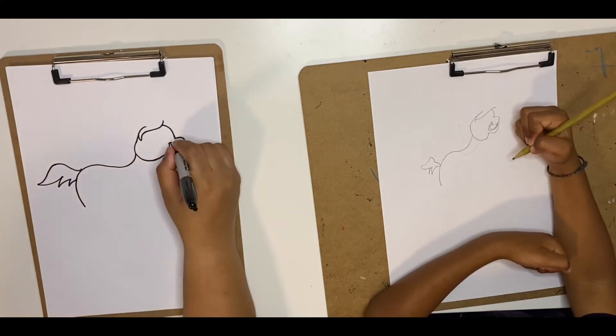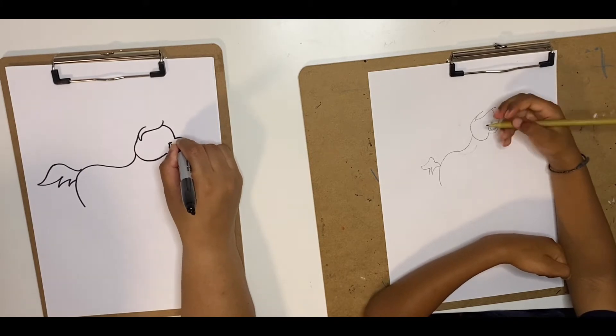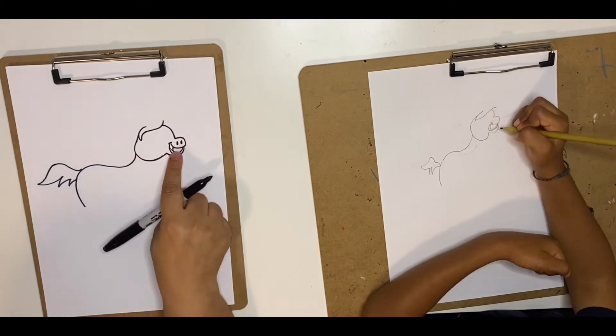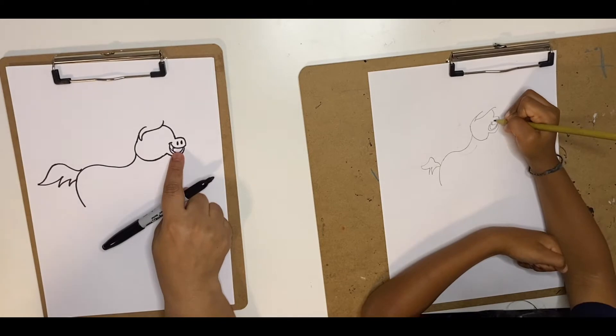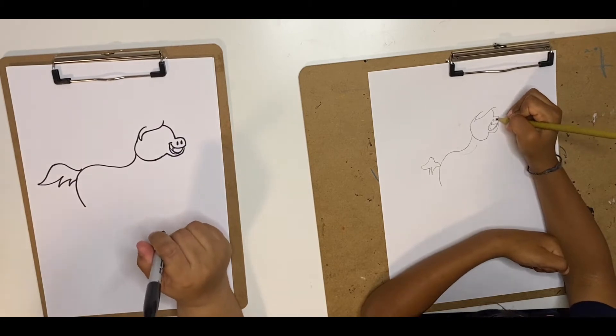We're going to make the nostrils, so make two elongated or oval shapes, and color them black — they are the nostrils of the horse.